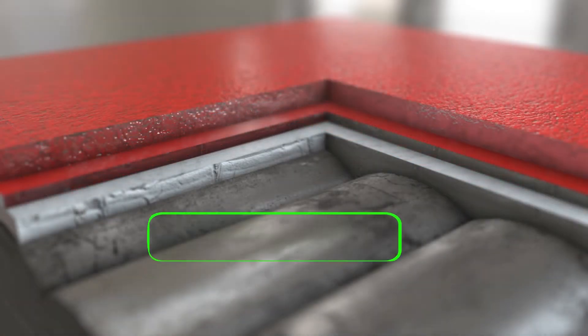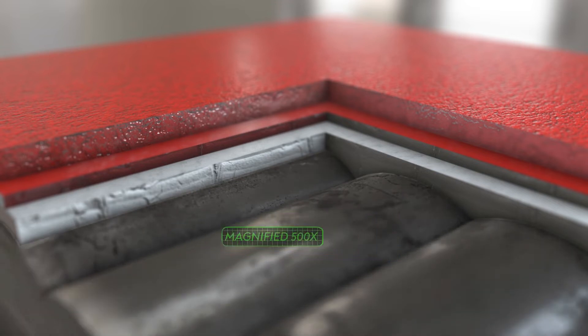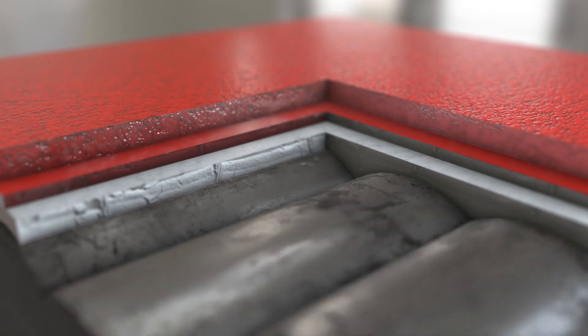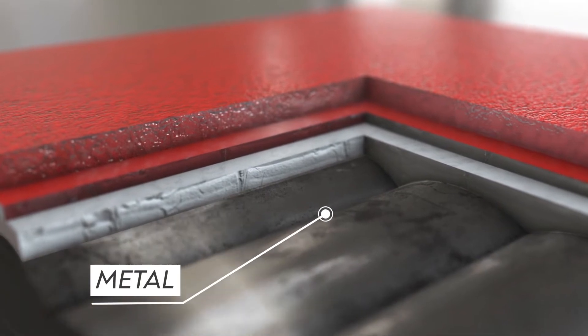If you look at this picture, this is a cross section of auto paint, magnified 500 times. What you're seeing here is the metal. If you've ever seen a car fender before it's painted, it has all the swirl marks where the machine sanded it and got it prepped for a smooth surface, ready for primer and paint.